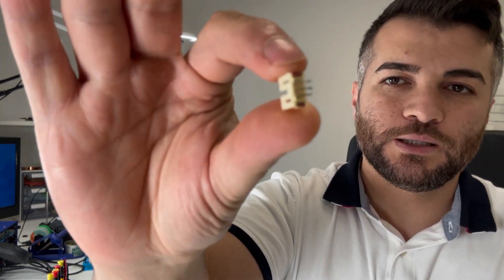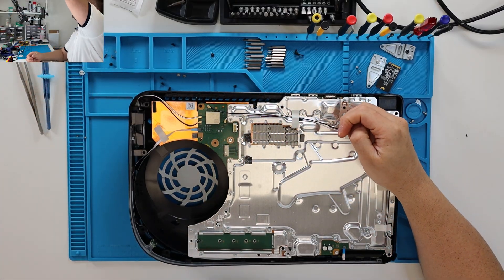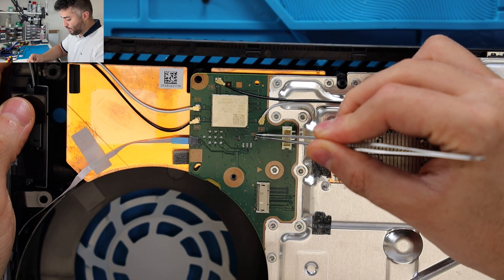What's going on guys, so today we have a PS5 with a damaged fan connector. It looks like the customer pulled the connector too hard. We're going to get this under the microscope and take a look at it, see exactly what's going on and how badly it's damaged. It looks like the traces are ripped from the board — you can see right there, the ones on each side are torn.